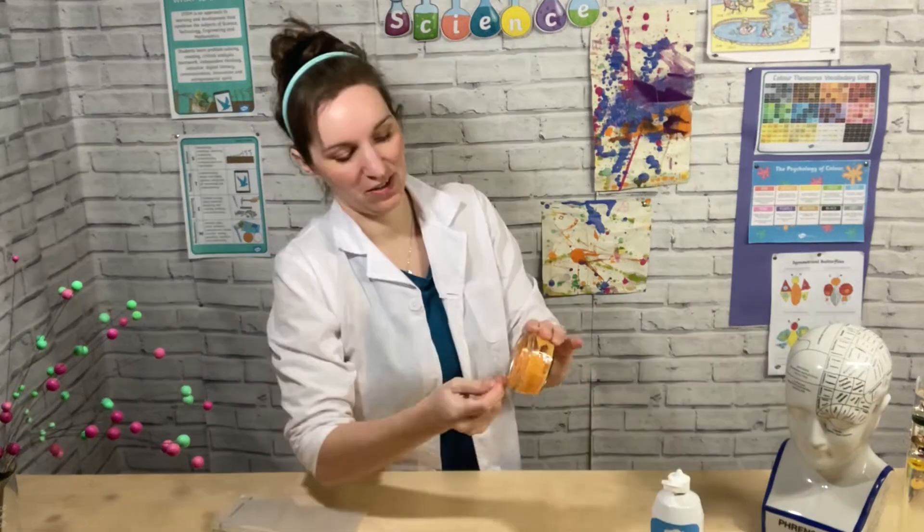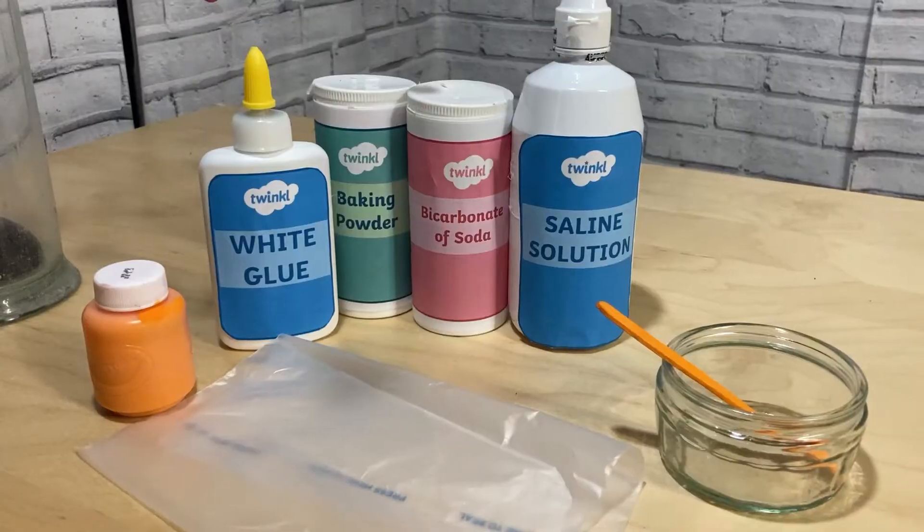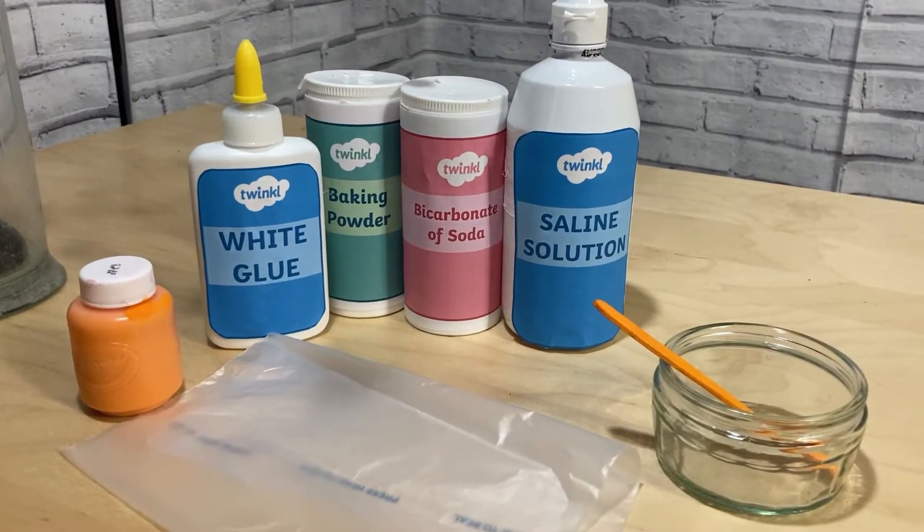Hello and welcome to STEM Club where we're going to make some really awesome science slime today. So what you need is some white craft glue,